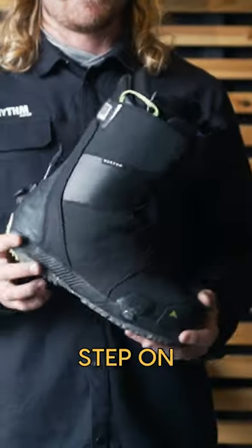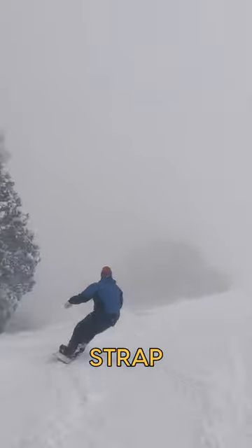Step-On boots might not be compatible with traditional strap bindings.